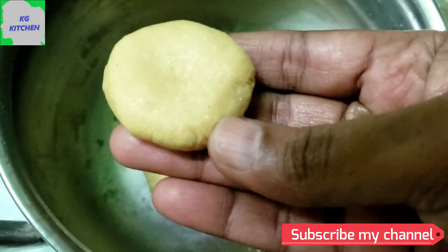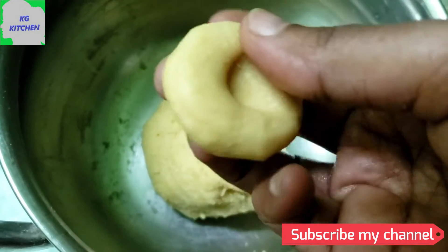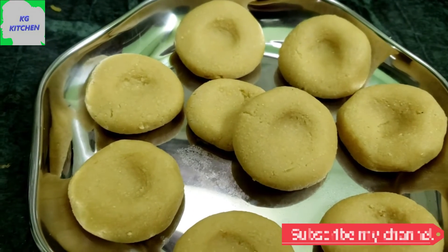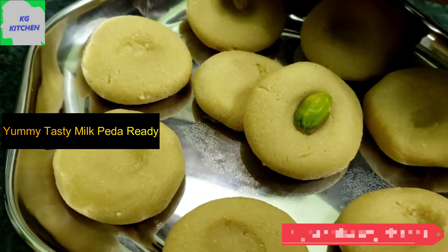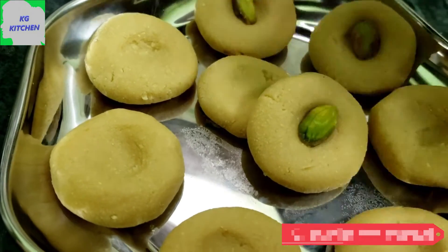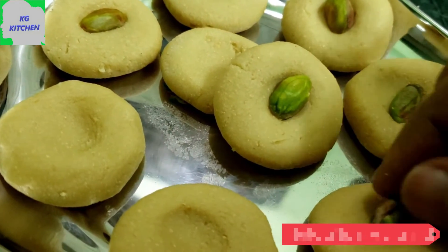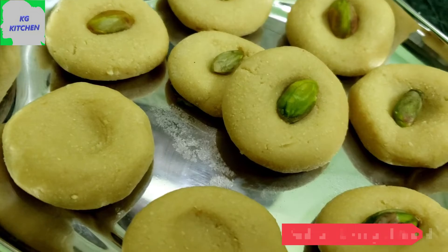We will put the milk in the way we are ready. Add a little bit of pista. Add a little pista on top — it's a good taste.